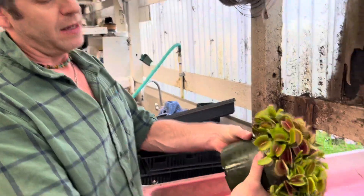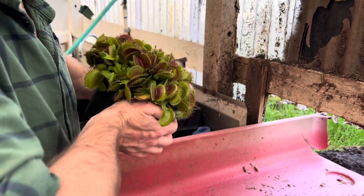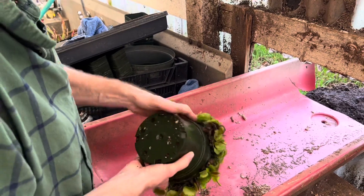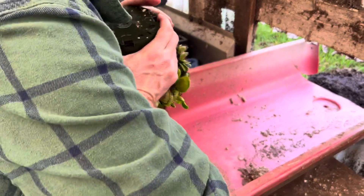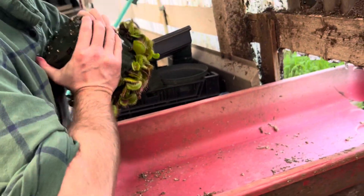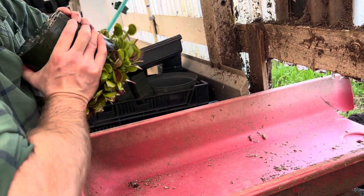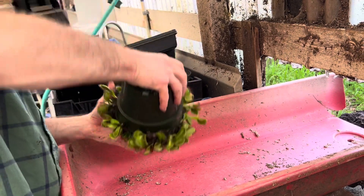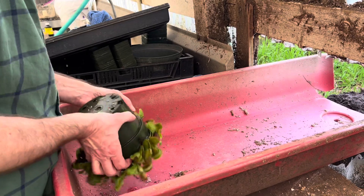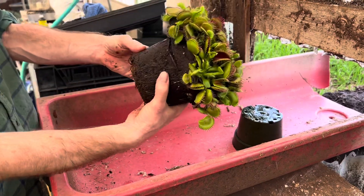Now we've got to get this out of the pot. It's an old nursery trick — if you squeeze it a few times on either side it gets compacted and lets a little air in between, so you can pull it right out. Don't worry about triggering traps, it's going to happen. I should mention we're doing this in February, which is an ideal time to repot Venus flytraps because they're dormant all winter. Believe it or not, this plant is dormant — it's so beautiful in spring and summer.